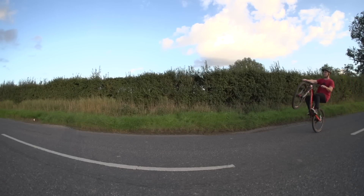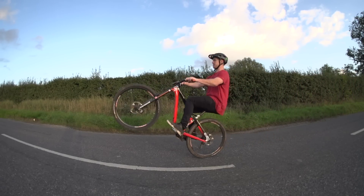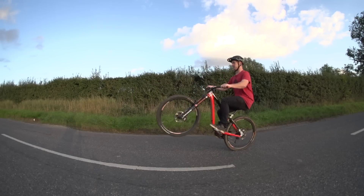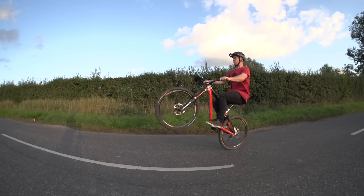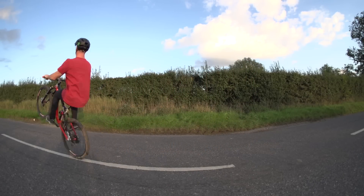This wheelie is what I like to call the bunny wheelie. It's really cool — you just bunny along like that while wheelieing. Really rad.